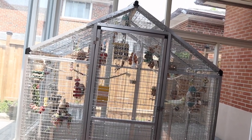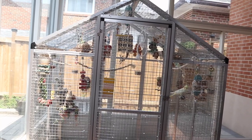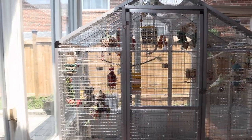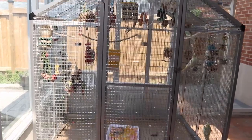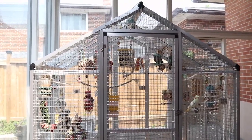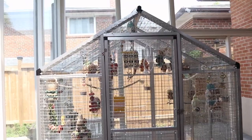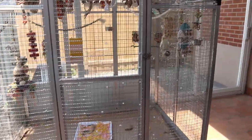I wanted to show you guys some of the toys we have inside. I wanted to film this video multiple times but didn't like the footage. I'll close and lock the door, go in, and show you guys — probably Muffin and Blossom and their toys. Sky and Ocean are going to be hard to film.